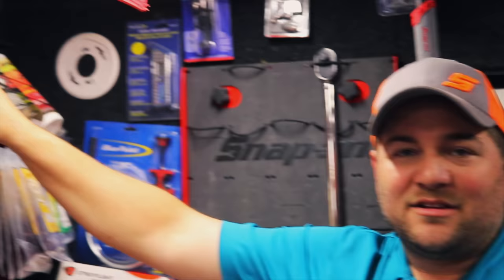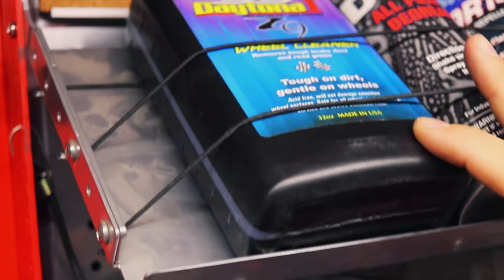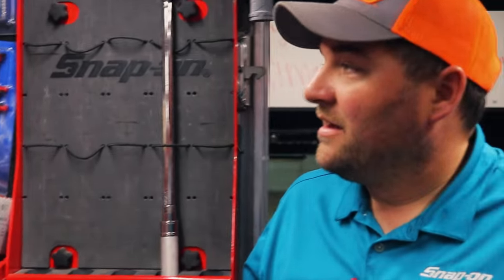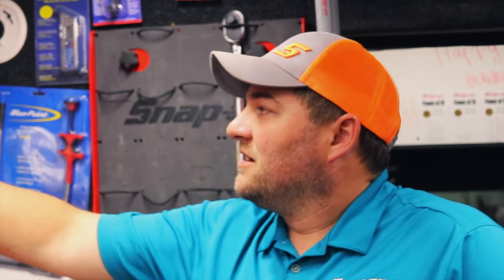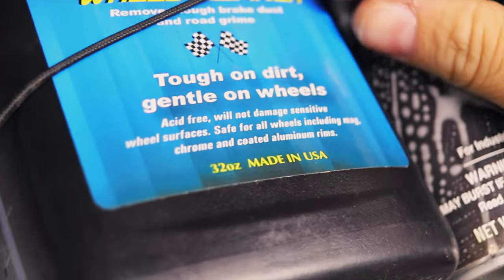I haven't washed my Dodge in six to eight months and all the trailers I've pulled — my front wheel is pretty dark from brake dust. He sent me a video of this wheel cleaner: spray it on, hit it with the pressure washer, and the wheels came out super clean. No scrubbing — he said you might have to on some really bad ones, but spray it on first, let it sit, hit it with the pressure washer, and see where you're at. The real good thing about these products — see right here on the bottom — made in the USA. That's what it's all about.